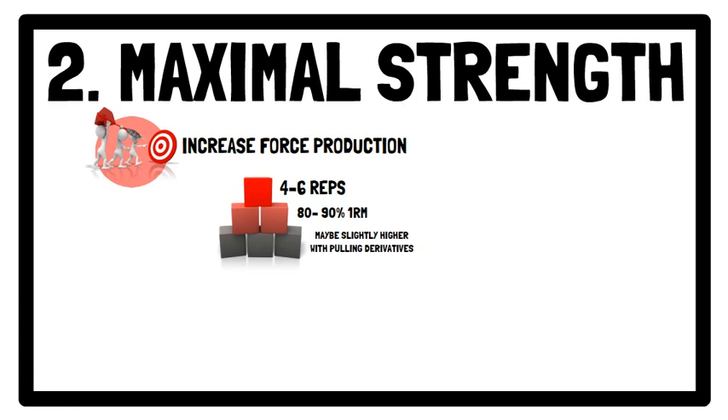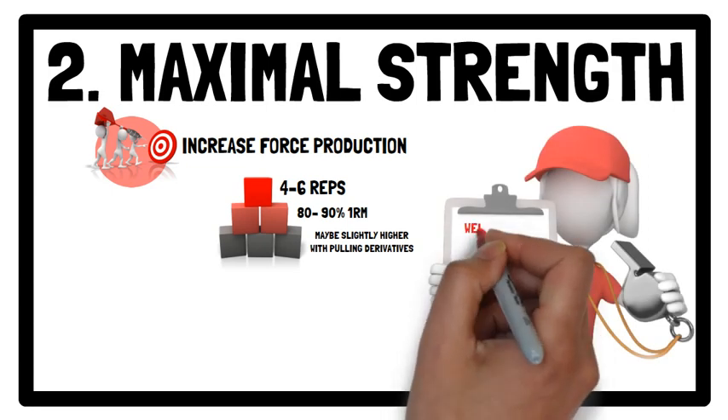For weightlifting catching derivatives, you cannot use loads greater than your 1 repetition maximum. However, due to a decreased displacement of the load and by not doing the catch phase, pulling derivatives allow loads greater than 1 repetition maximum to be used.